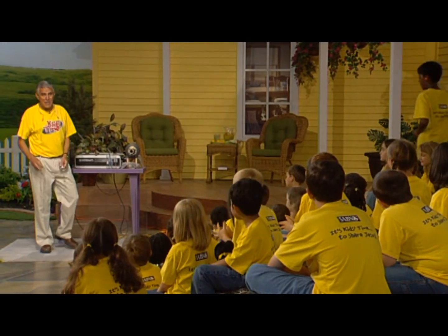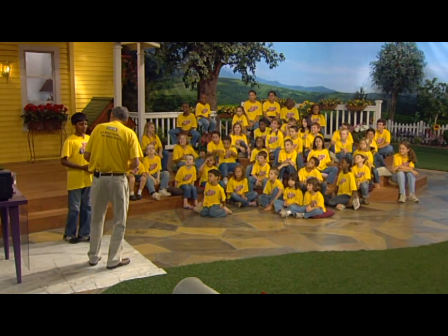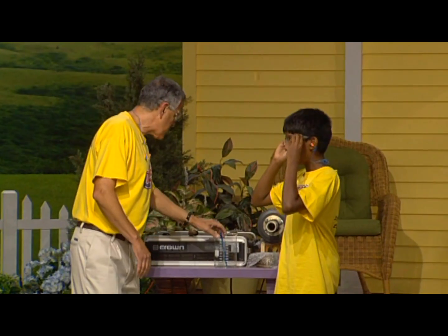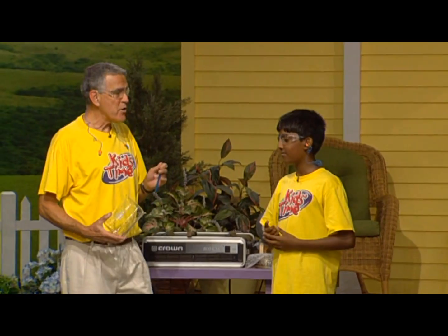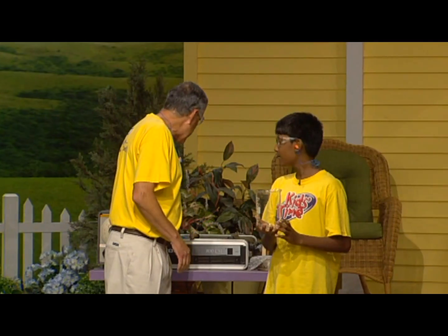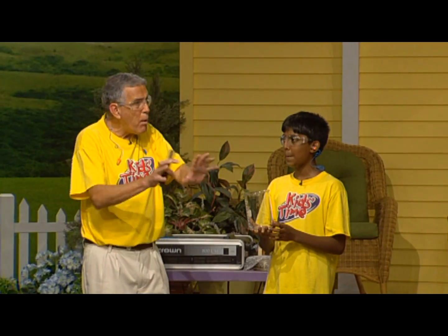Since we're going to try to break glass today, we probably ought to wear safety glasses. So go ahead and put those on — that protects us here today. Now, the glass that we're going to try to break is this right here. You know what this is? A beaker. That's right. Why don't you hold that for us, and what we're going to do is try to break the glass by bombarding it with sound waves.